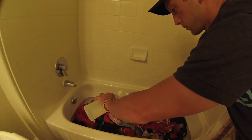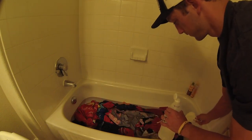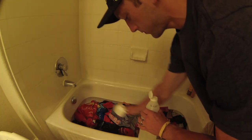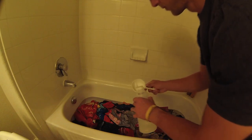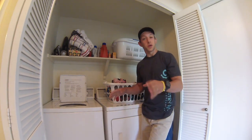The next step is to add the secret ingredient. Use this very sparingly on your first try — if you use too much, your clothes could be stuck smelling like vinegar. For a load this size, I typically use about a cup to a cup and a half, and that seems to do the trick just right. After the clothes have soaked for 30 to 60 minutes, it's time to toss them in the washing machine.